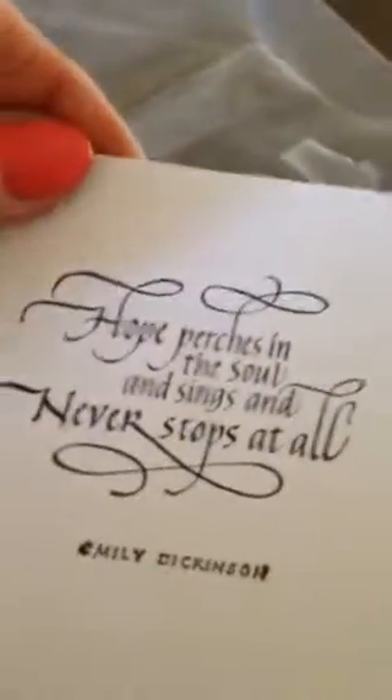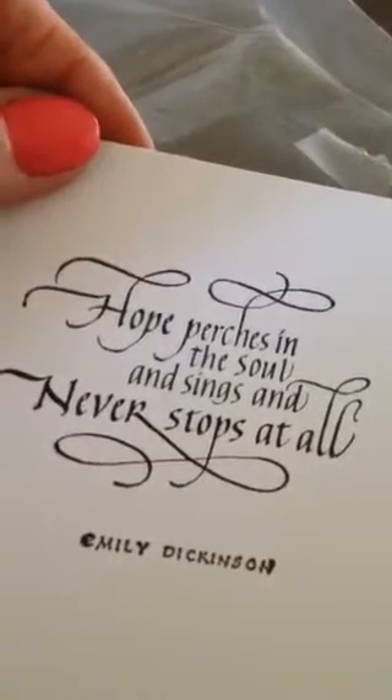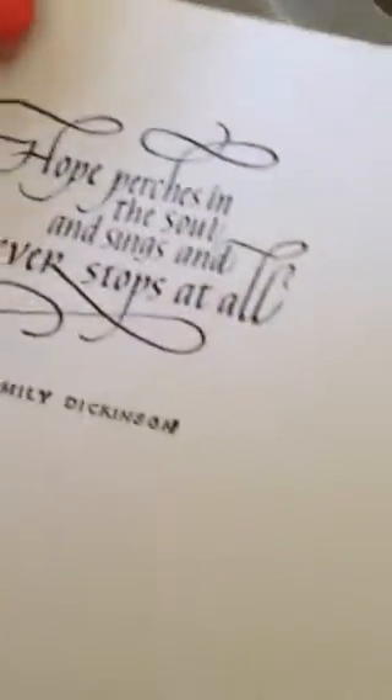And then there's: 'Hope perches in the soul and sings and never stops at all.' Isn't that beautiful? Emily Dickinson.